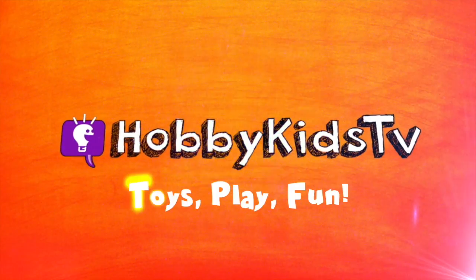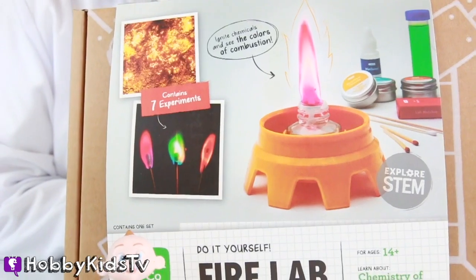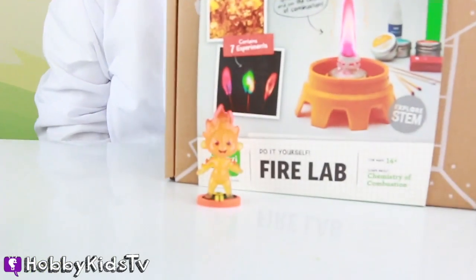Safety first! Hobby Games TV! Uh-oh! Baby Jack Jack is on fire! Quick!